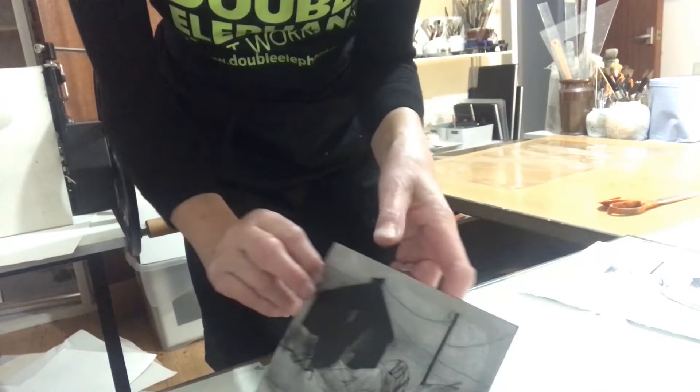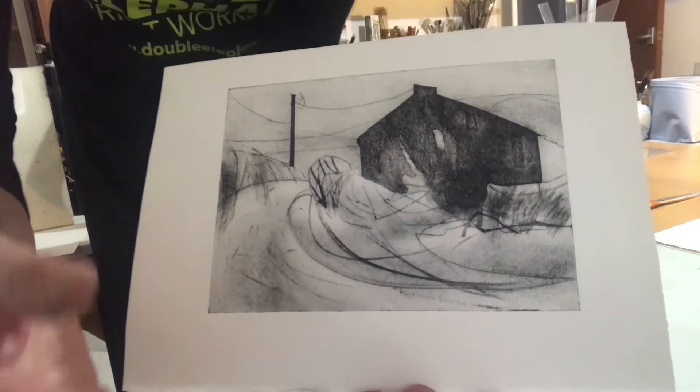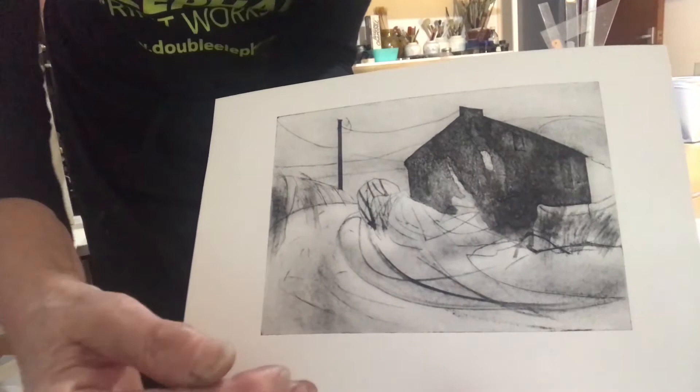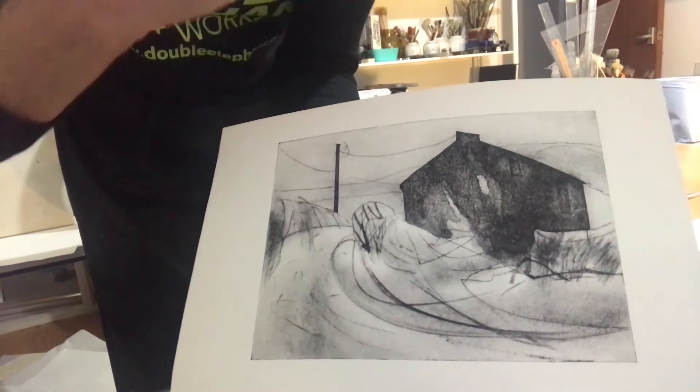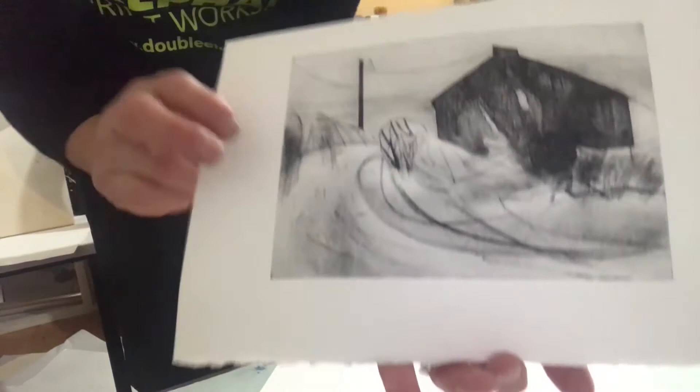So if I wanted to do another print I'd have to go through that process all over again — ink it up, scrim it off, polish it up. The thing about prints is that although I've done a series of five, each one would be slightly different because of this hands-on physicality of inking and wiping the plate. In printmaking each print will vary slightly and you'll be able to see the hand of the printmaker at work, which is why it seemed to make sense to show something with a variety of texture and variety of lines.